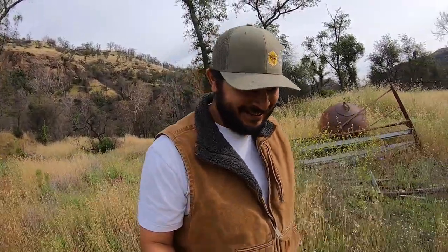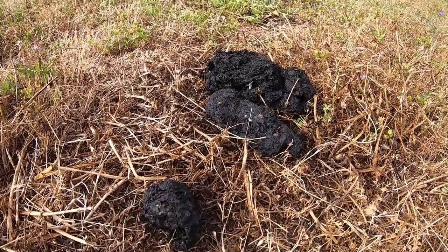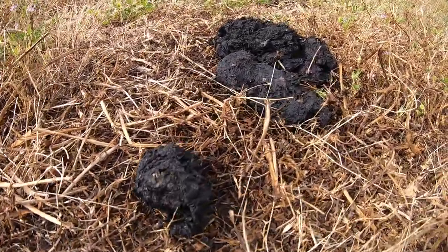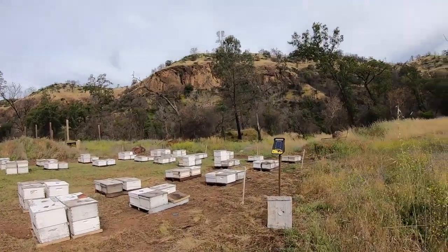Hopefully that bear doesn't come back. But he did leave me a little present — left me a big old turd nugget. Let's go show you this bear poop. So I know he's around. I don't know much about bears, did a little research, and asked a couple fellow beekeepers from California. But for now, those are the improvements that we made on our electric fence.